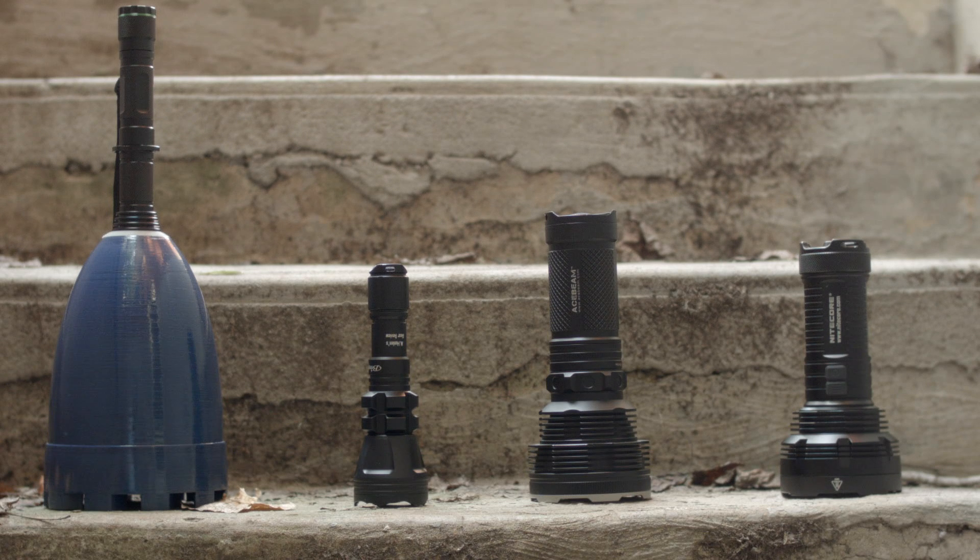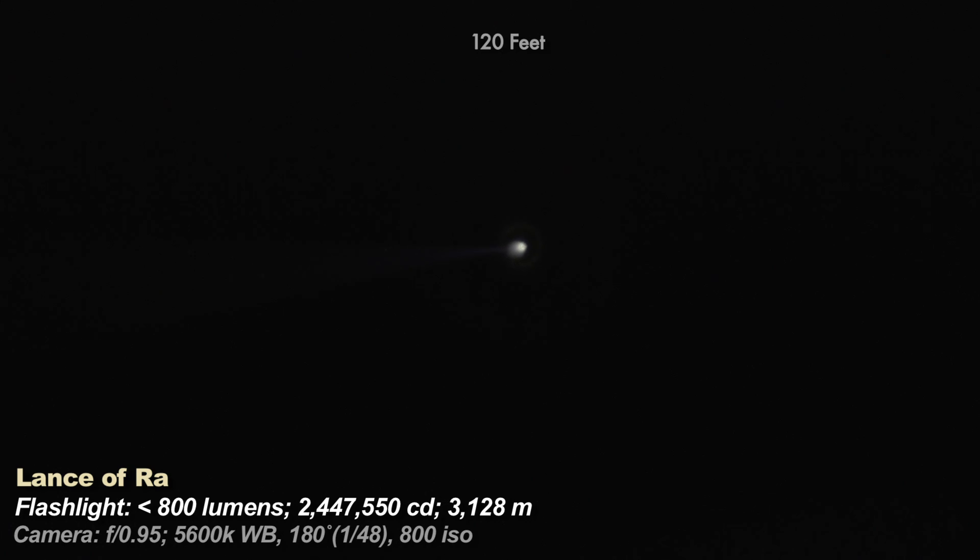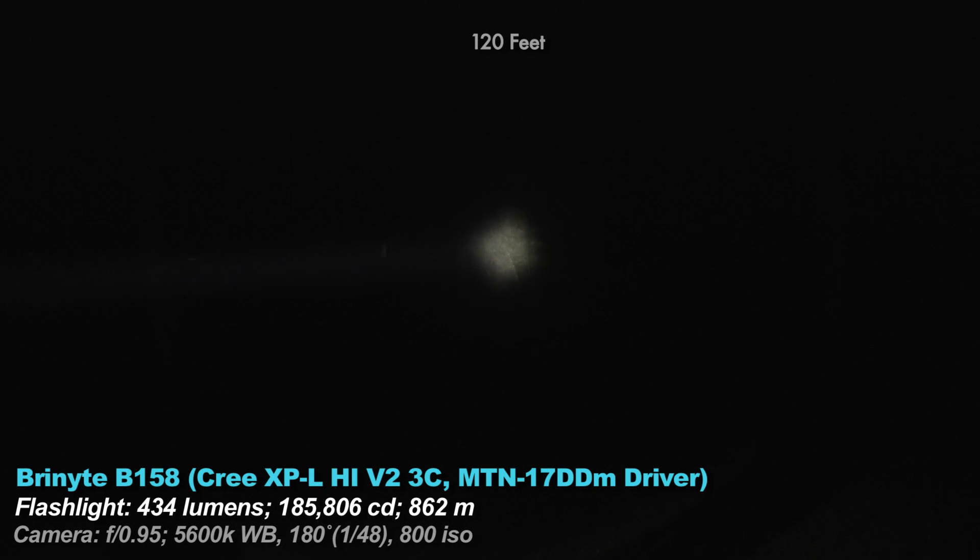Let's look at the beam shots. I'll only be comparing a few lights: a zooming aspheric, my biggest traditional thrower, and a flooder-thrower combo. All lights here are over 100,000 candela or extremely long range with a variety of beam patterns. At 100 feet, the Lance illuminates things only a couple feet wide. The Bryonite B158 has a larger area at full focus and is more practical for close and long range since it's a zooming light. The Lance is a fixed focal length, not a zooming light.